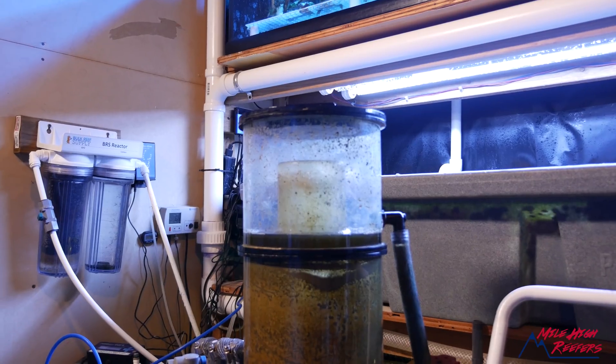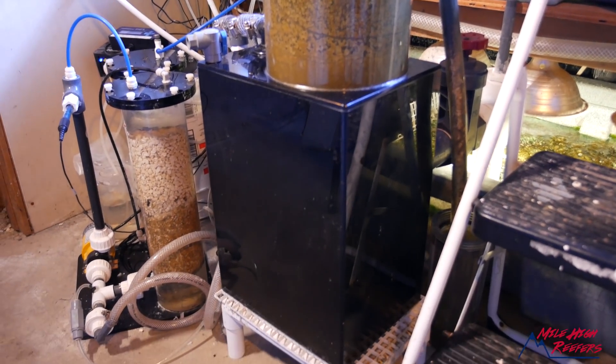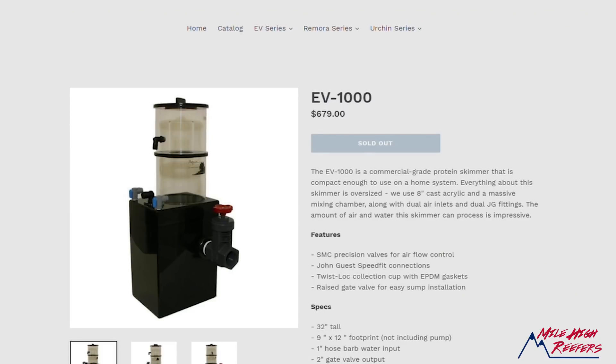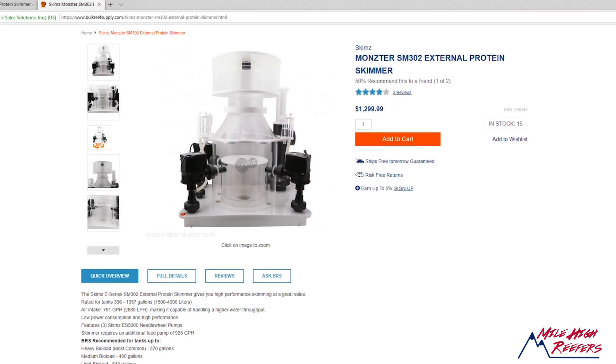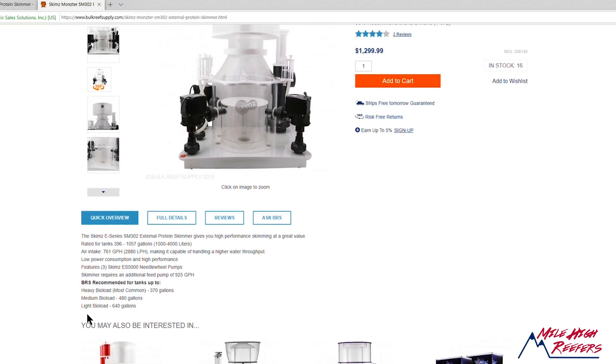The problem only got worse when you started looking at the big skimmers, like my Aqua C EV1000 I'm currently using on my reef tank. This is a skimmer that costs roughly $700 new — but that's not the end of the story, because you had to buy a pump for it. The pump that Aqua C recommended was the Iwaki 70RLT, which today retails for about $400. At $1,100 total, it's not a terrible price for an externally mounted skimmer that can handle up to a 1,000-gallon system — but running that massive external pump was kind of a deal breaker for a lot of people.